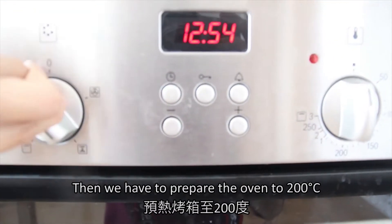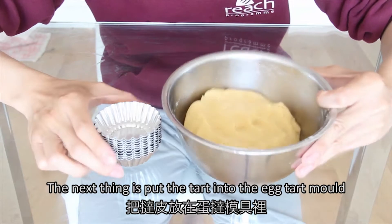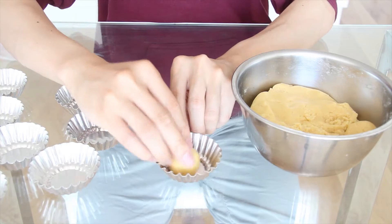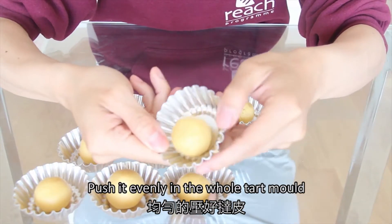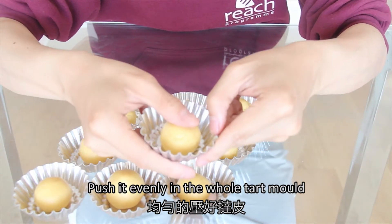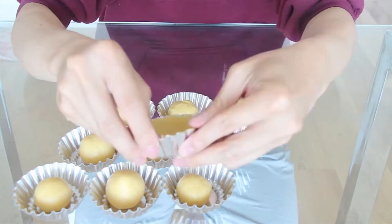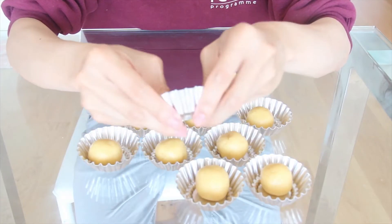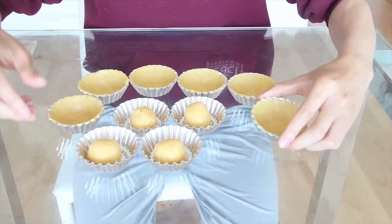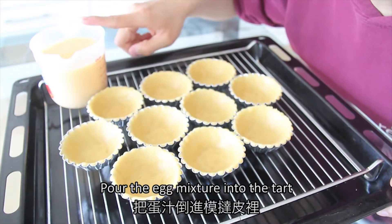Then we have to heat the oven to 200 degrees Celsius. Next, we will put the tart dough into the egg tart mold. What we have to do is press it evenly for the whole tart mold, just like that. Then put the egg mixture into the tart.